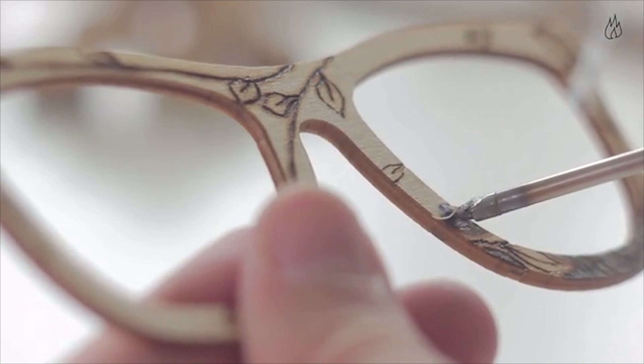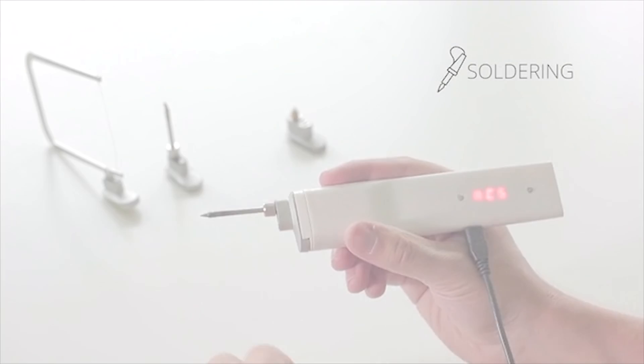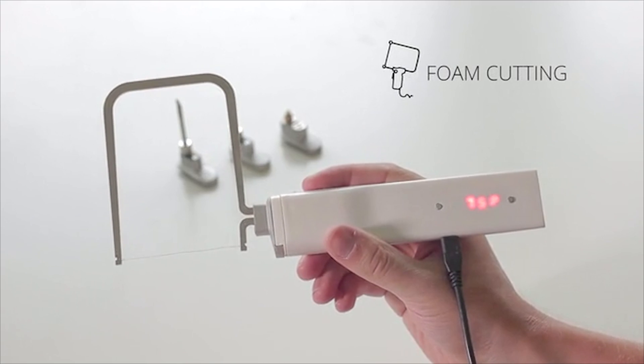It does come with four interchangeable tips. One is for 3D printing, one you can use for soldering, another one is designed for etching inscriptions into wood or leather, and the last tip actually works as a wire cutting blade for slicing through foam or paper.